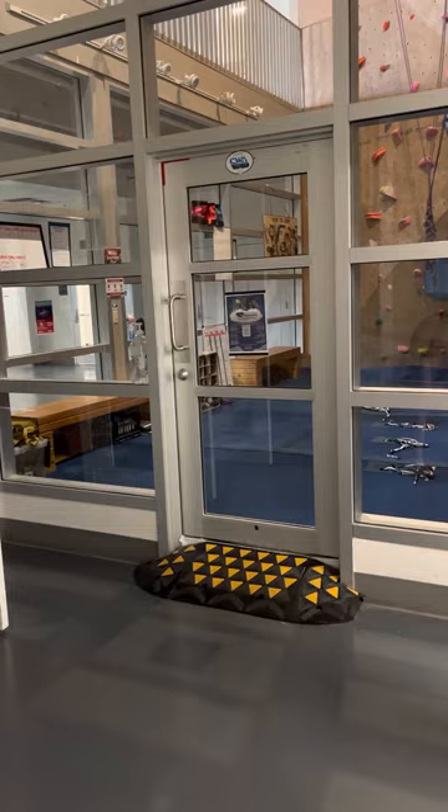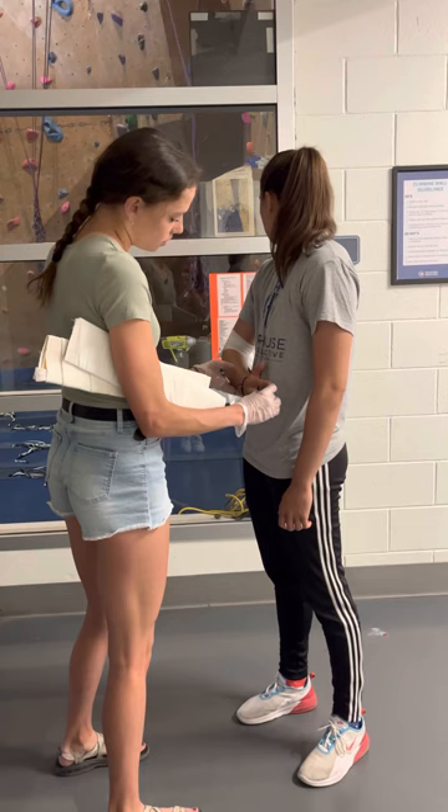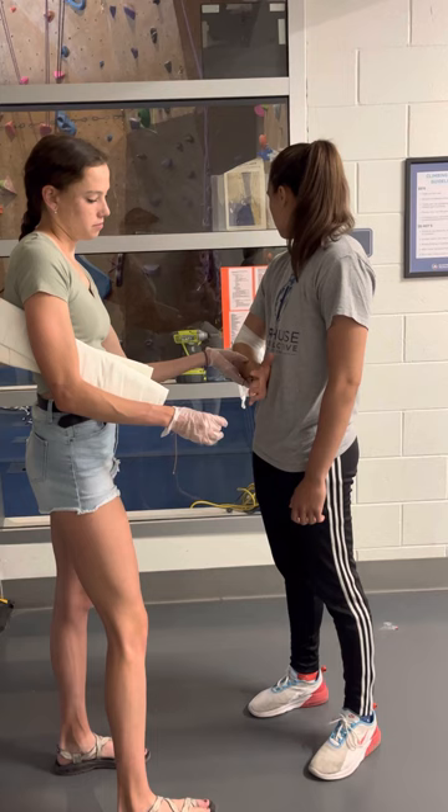Now I'm going to prepare to splint the elbow as well. First, I'm going to check for CSM — return of normal blood flow. Can you move the finger that I pinched? My middle finger. Perfect. Good job.